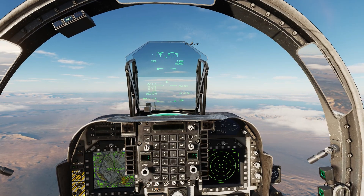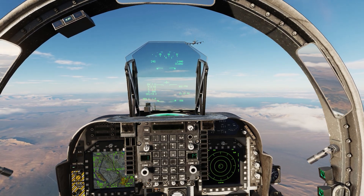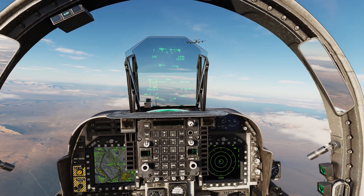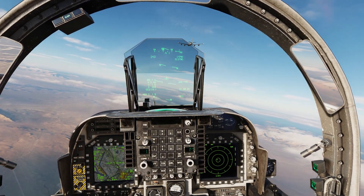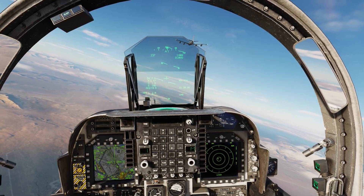So we've flown off to join the tanker. We found him and we're just cruising up into the left observation position right now — just checking our speed. The tanker, fortunately for me, has started his left-hand turn for the orbit. But we are heading now up towards the back to get ready to take some fuel.